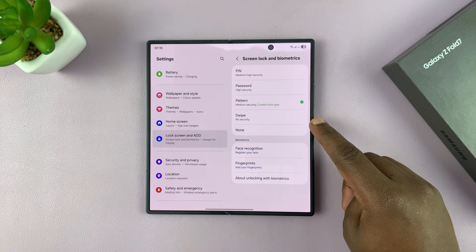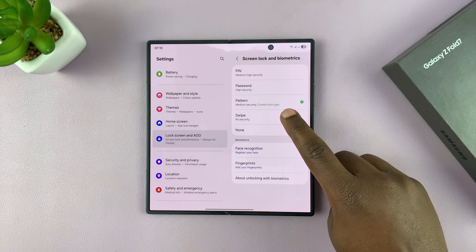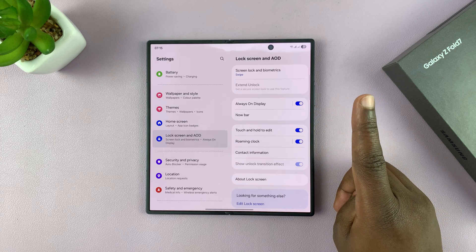Since I want to remove any kind of password, I'm going to select Swipe. That has zero security.